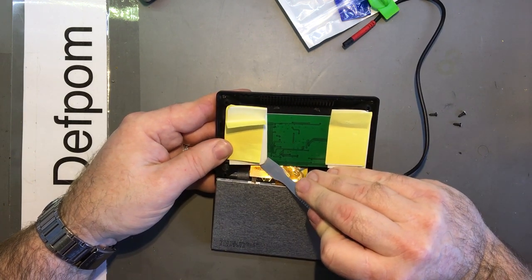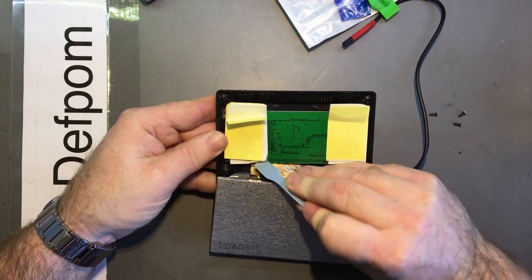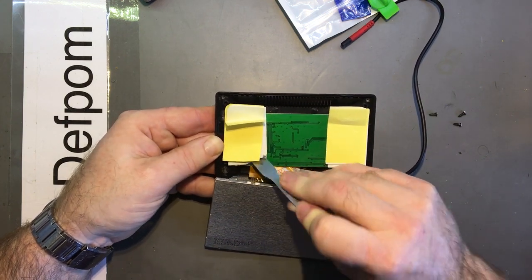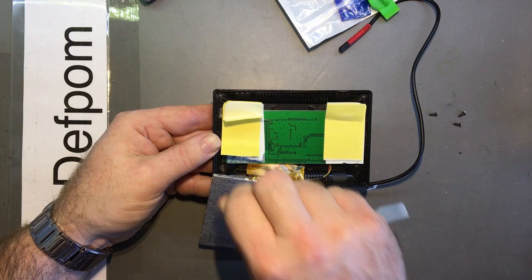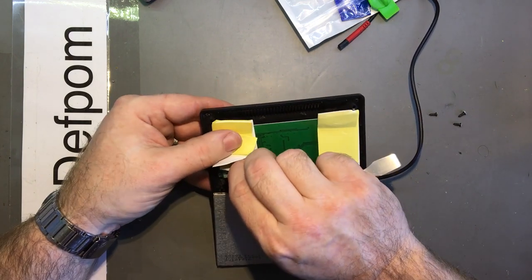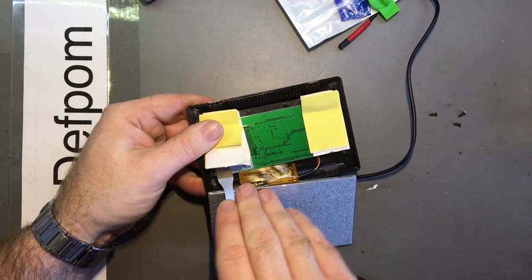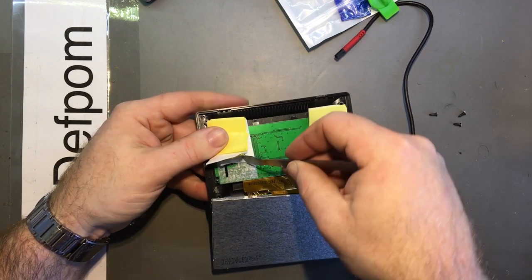As much as I really don't want to peel this off, I have to. As long as I'm careful with it I'll be alright. Where's that screw? There's another screw somewhere, I just can't feel it. There it is. Here we go.